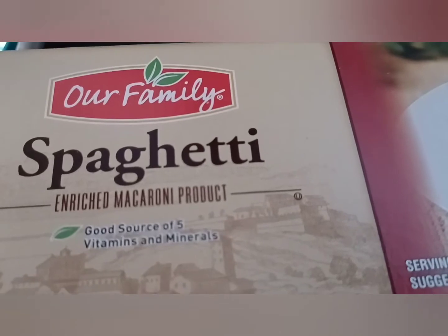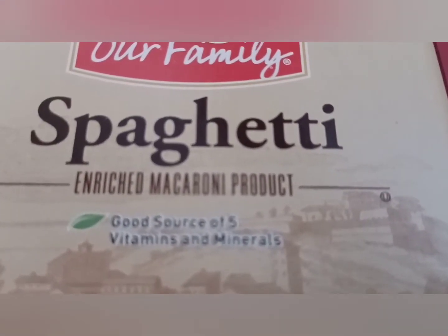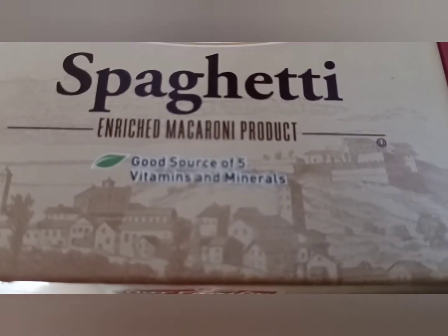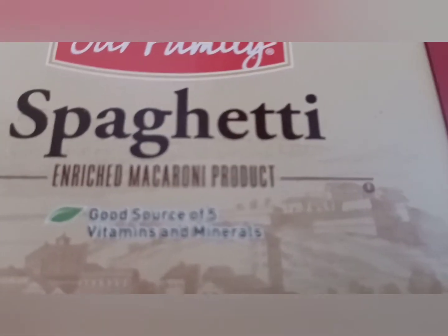I'm going to be cooking the spaghetti noodles until they're right before being al dente. I'm going to cook my spaghetti noodles in a little bit of chicken broth, so the chicken broth encases the spaghetti and makes the dish just taste a little bit better.